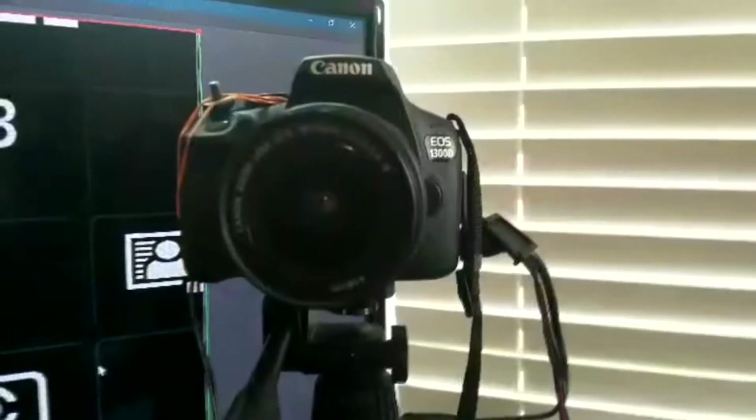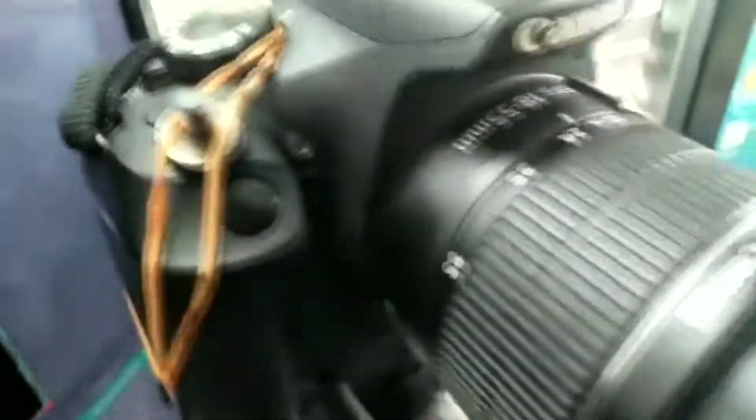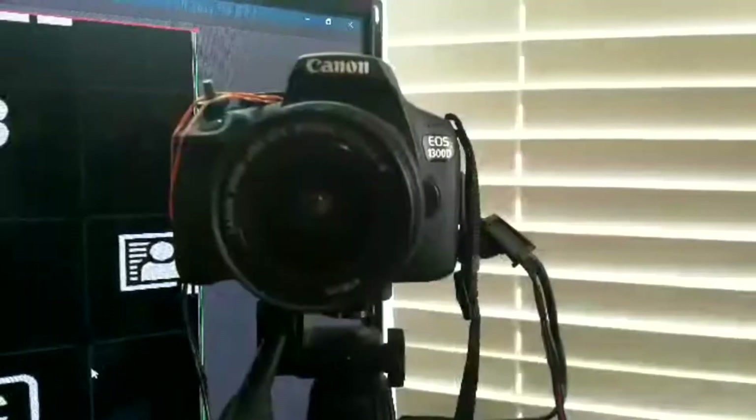It doesn't damage the camera, it's just something to press it down. Here's a video of me doing it. As you can see, I've got a rubber band around the top — not damaging the camera at all — and the screw on top.